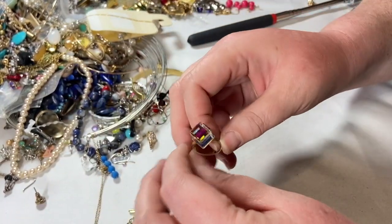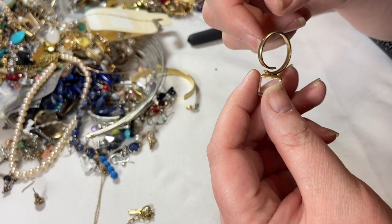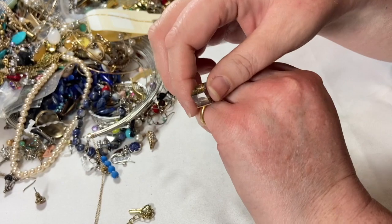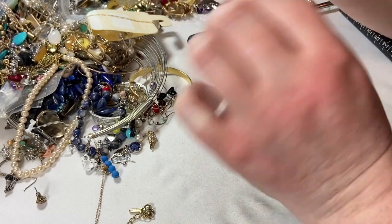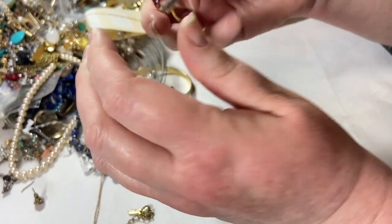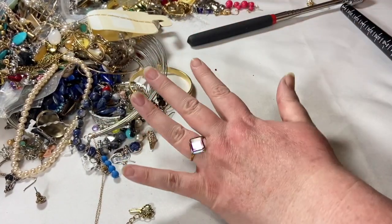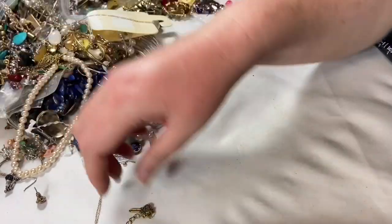Look at this beast of a thing — this is just an adjustable ring and it's cheap as chips, but it is so cool. Look at the AB on that big giant hunk of plastic. I kind of love that. I think someone would look fab wearing that and it's adjustable easily too. It was a six and it was a little loose. At its most open it's probably about an eight and a half. That is so sparkly.